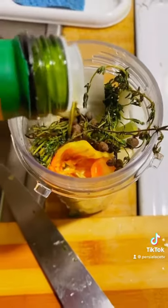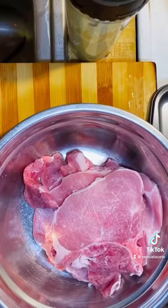These are all my seasonings. I'm just going to put some olive oil in and blend those all together.